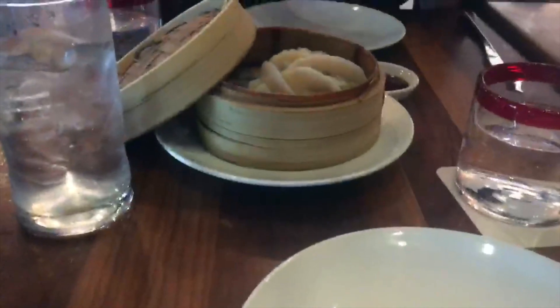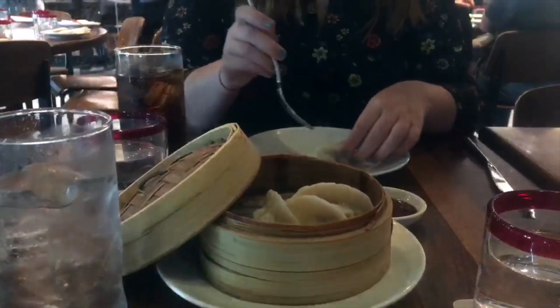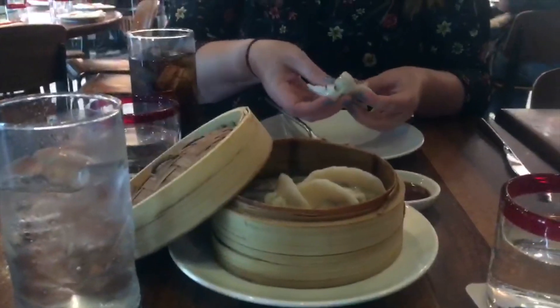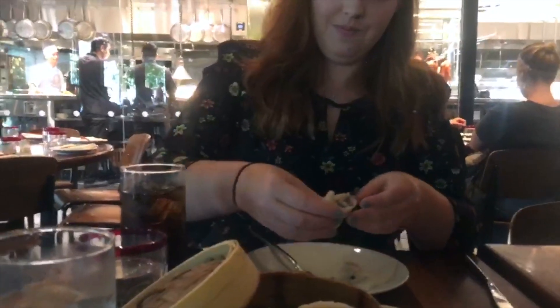So we have the pork dumplings at Morimoto Asia. I can't do it with the pork. But can you do it with chopsticks? No. I accidentally broke it. We are manhandling these.